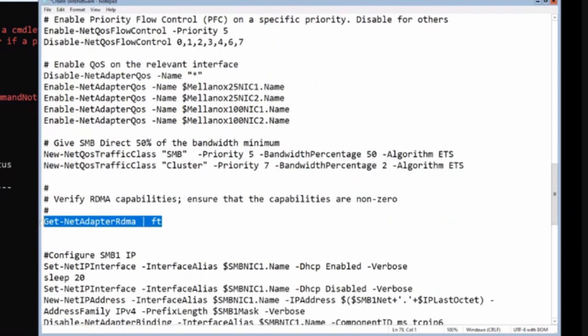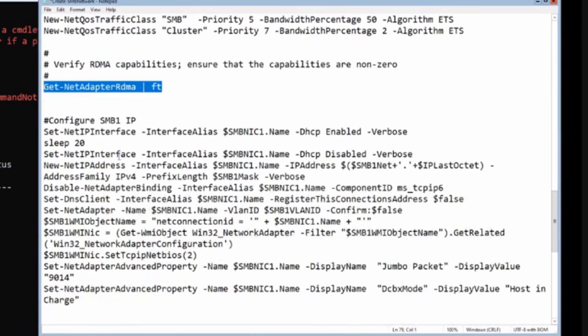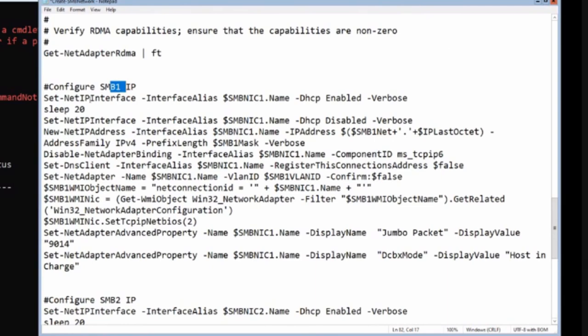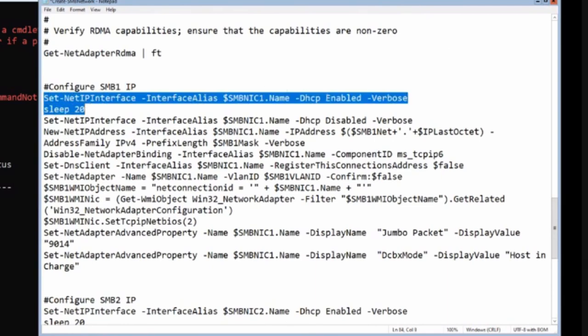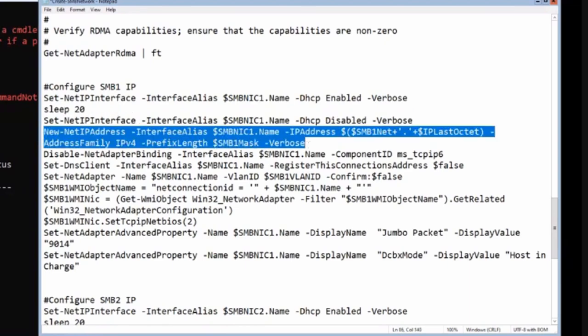We display the RDMA-capable adapters, then do the IP configuration for the SMB adapters. There are two identical blocks for adapter 1 and adapter 2. First we enable DHCP to erase any existing IP configuration, then disable DHCP. Then we set the IPv4 address using our subnet mask, calculating the address from the last octet combined with the SMB1 network variable.